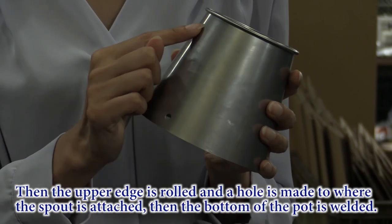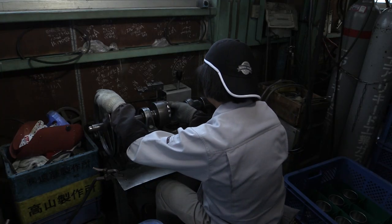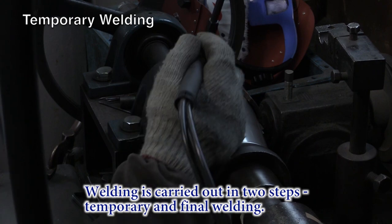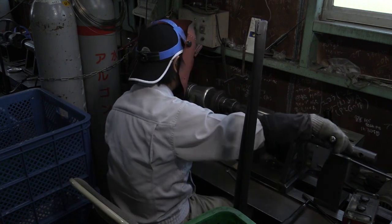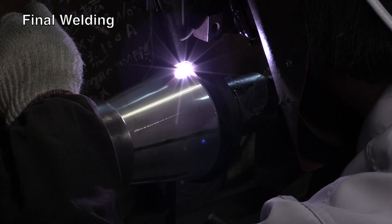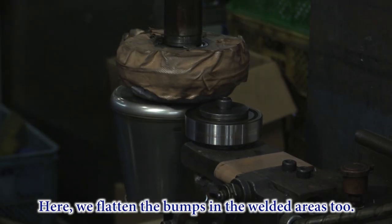Then the upper edge is rolled, and a hole is made where the spout is to be attached. Then the bottom of the pot is welded. Welding is carried out in two steps: temporary and final welding. First, we do a temporary welding where we weld certain areas. Then a final welding where all parts are completely welded. Here, we flatten the bumps in the welded areas too.